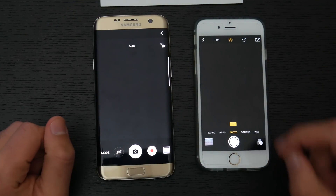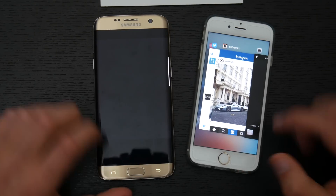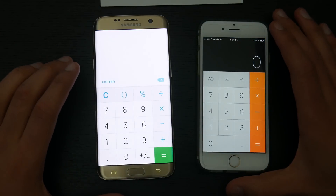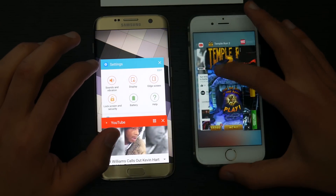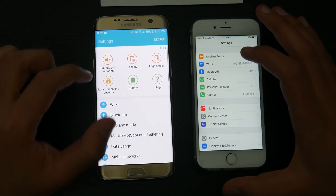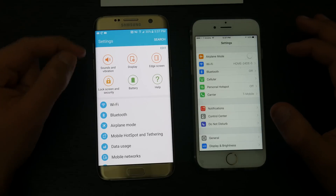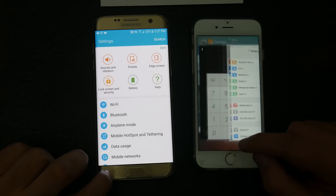Calculator RAM test — same time. Moving on to settings — there was a slight lag; the iPhone 6s immediately pulled up settings whereas the Galaxy S7 Edge stood there for about a second before opening. But not a big deal overall, let's keep moving.